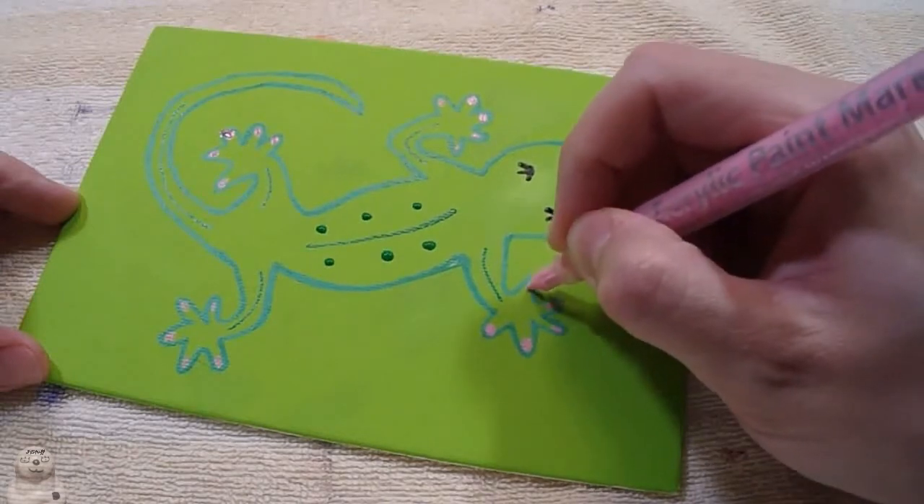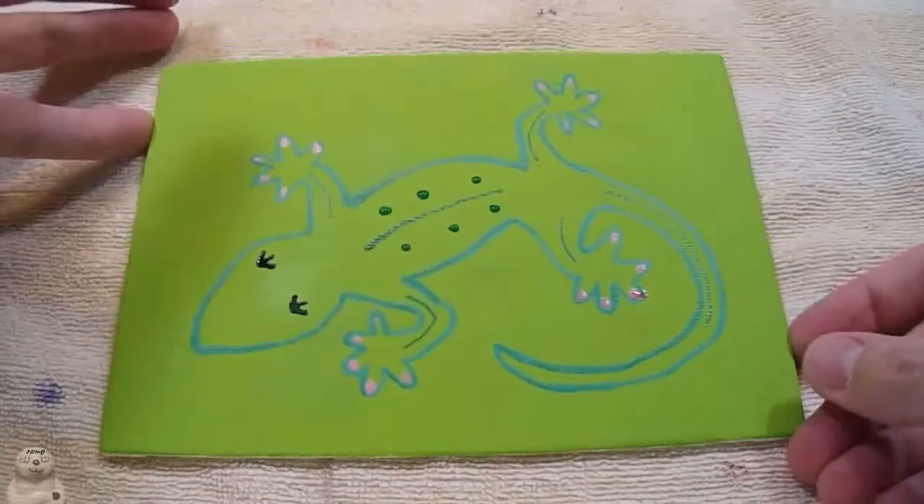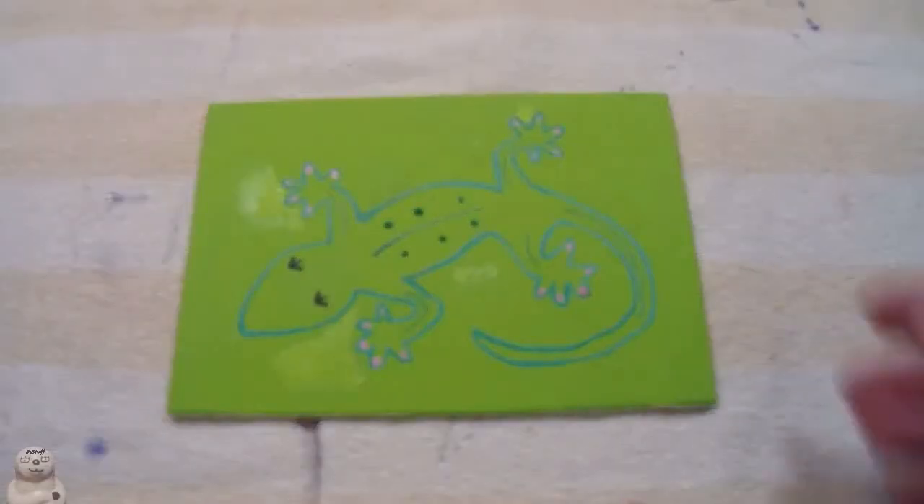If you watch the thumbnails, you can get a hint about what color I'm going to paint next. Now more touch-ups.